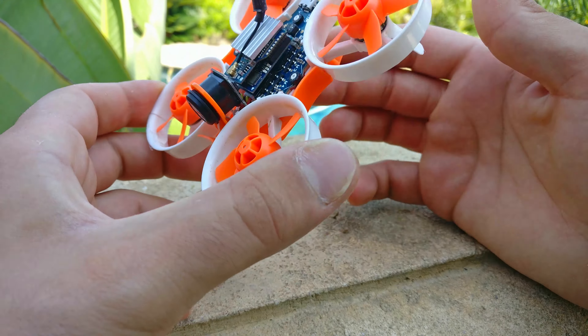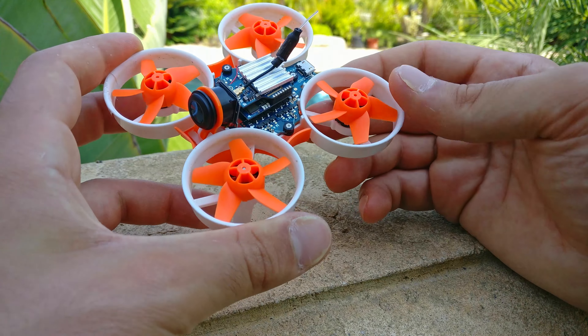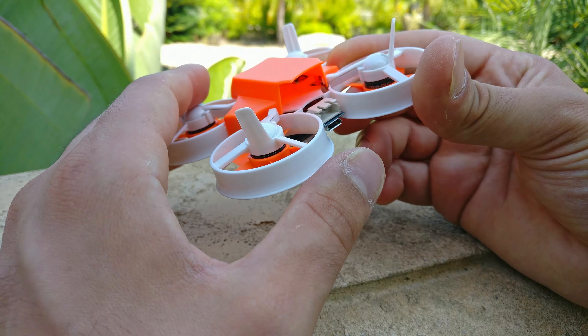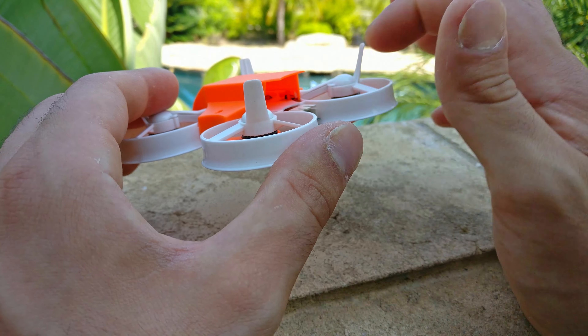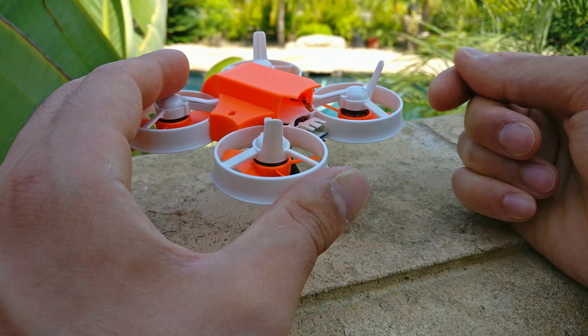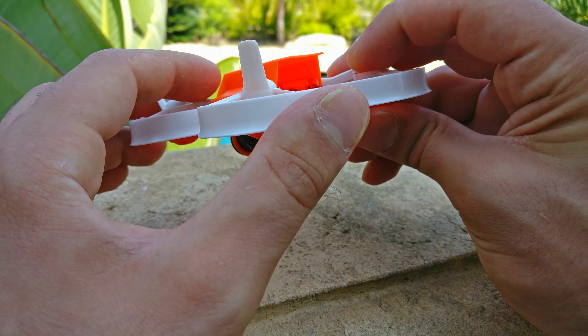I didn't take off the bottom plate, but if I did, you would see that the motors are on little JST connectors — they look like balance connectors — and they just plug right into the main board. That's amazing. So if you do break a motor, you just unscrew six screws, unplug it, and plug in the new motor. No soldering, no worries. It's an incredible way to replace a motor.